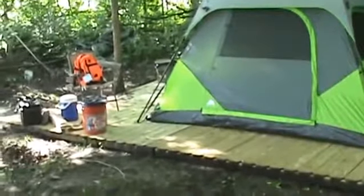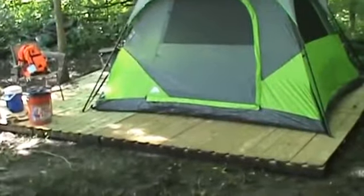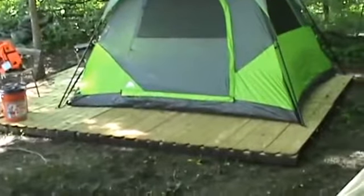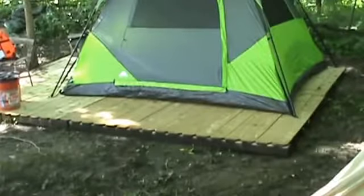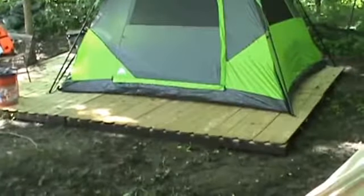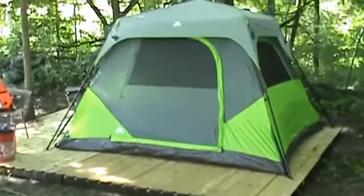This is the reason I built the deck — so we could put this on here and have a dry place to put the tent where I wouldn't get a lot of interference from the ground if it was raining or whatever while we're out here.